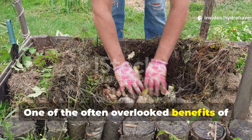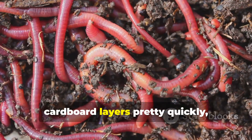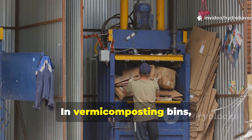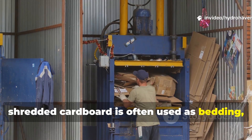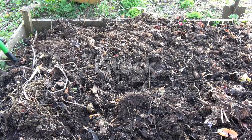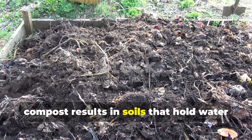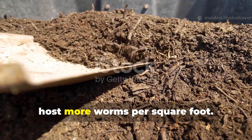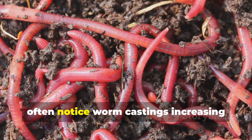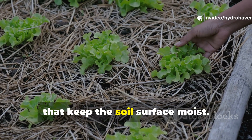One of the often overlooked benefits of cardboard composting is its direct relationship with worm populations. Earthworms and red wigglers move into cardboard layers pretty quickly, feeding on the softened fibers and the microbial film that coats them. In vermicomposting bins, shredded cardboard is often used as bedding — not just because worms love it but because it holds moisture without going anaerobic when it's fluffed up. For raised beds, incorporating finished cardboard-rich compost results in soils that hold water longer and host more worms per square foot. A gardener who mixes one-part cardboard compost with two-parts garden soil will often notice worm castings increasing significantly after just a season, especially when combined with mulches that keep the soil surface moist.